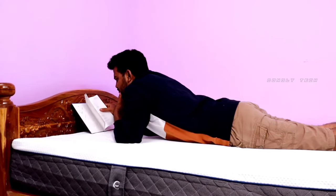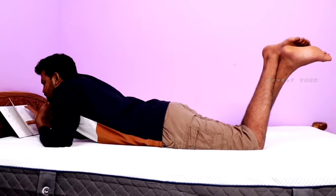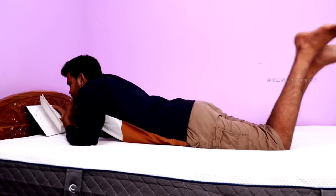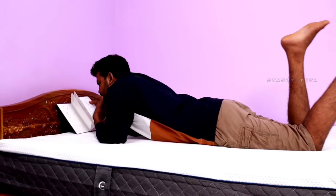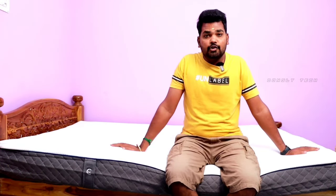There are many differences — you can feel it. It is very firm yet soft at the same time. There are no disturbances. Compared to a local mattress, this one is much more comfortable, with no heating issues. There is motion absorption technology in this mattress. If you look at one side, you can see the difference compared to the other side as well.